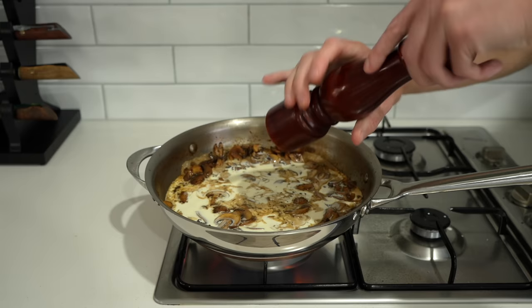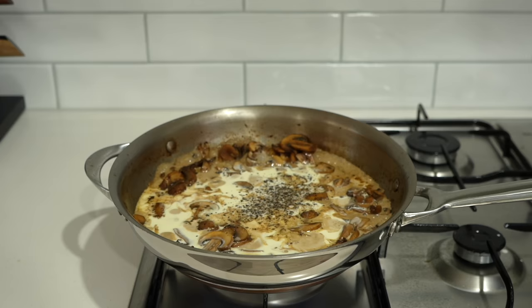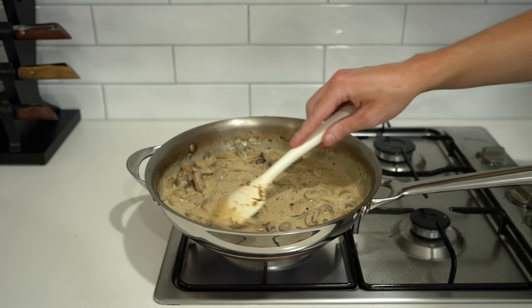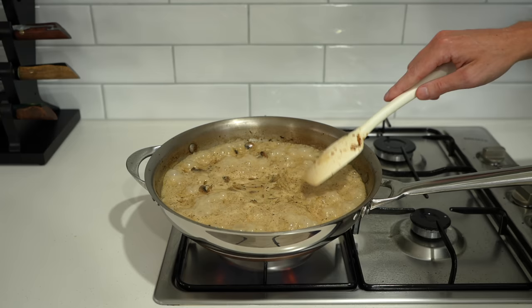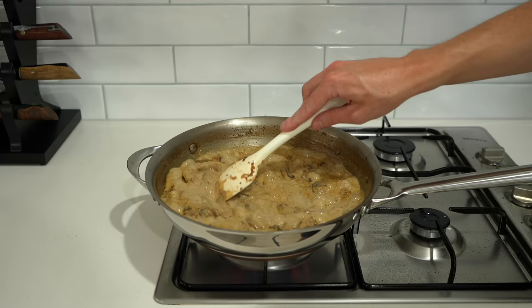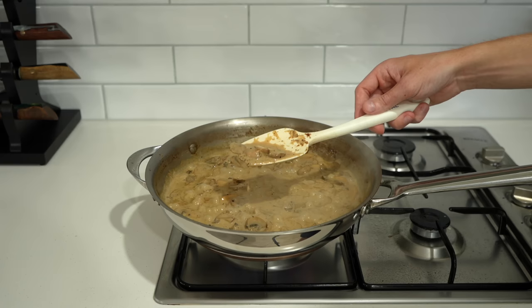We don't want much liquid left because we're adding 300ml of thickened cream. Along with the cream, add cracked black pepper to your liking, then mix really well. You'll notice a fantastic colour change and an amazing smell. Allow this to come to a simmer, give it another mix, then reduce the heat to medium-low and allow it to very lightly simmer for about six minutes to reduce. It should become really nice and thick, and when you can very lightly see the bottom of the pan, that's the consistency we want.